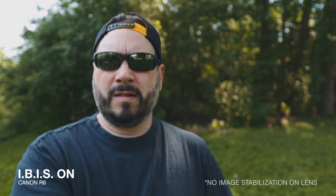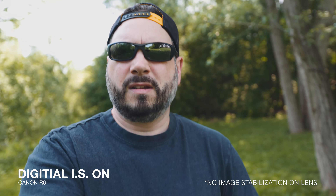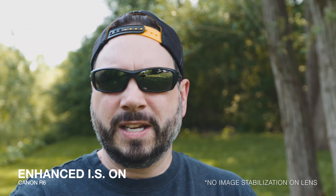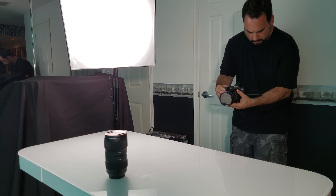The next thing is IBIS, or in-body image stabilization, and it is pretty amazing in this camera. I've seen other videos talk about the IBIS wobble with the Canon RF 15-35 lens, but in my case the two wide-angle lenses I'm currently using did not cause the wobble. I've tried shooting vlog-style handheld with a lens that includes image stabilization and it works amazingly. I shoot most of my stuff with a tripod or gimbal, but with this feature built in I've found myself doing more and more handheld shots.